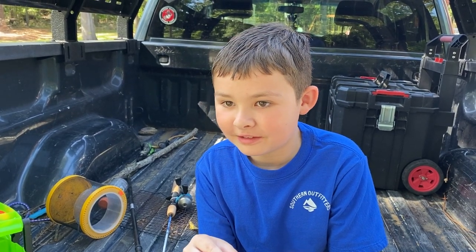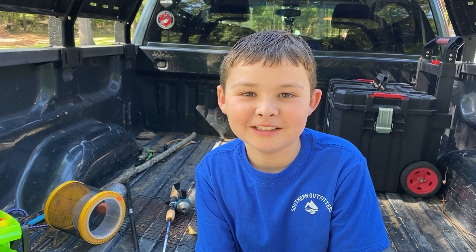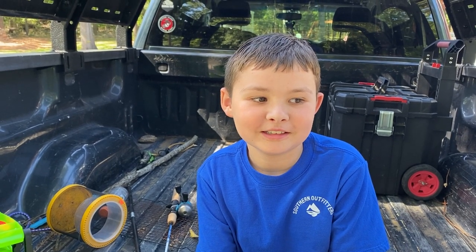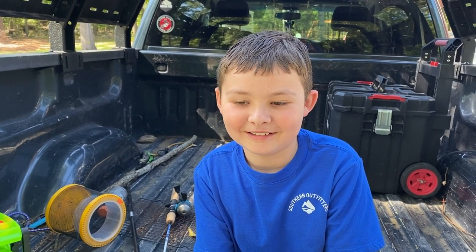You got anything to tell them, Gunner, before we sign off? We've got to get to church. Make sure you hit that like button and subscribe! Why do they need to hit that like button and subscribe? Because we're awesome! All right guys, take care until the next time.